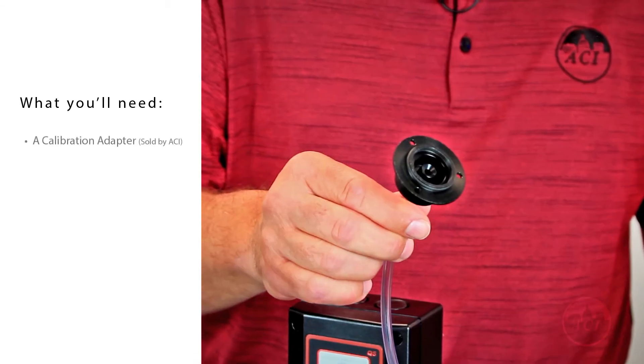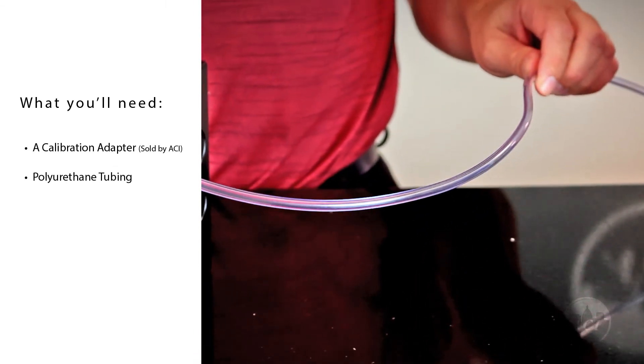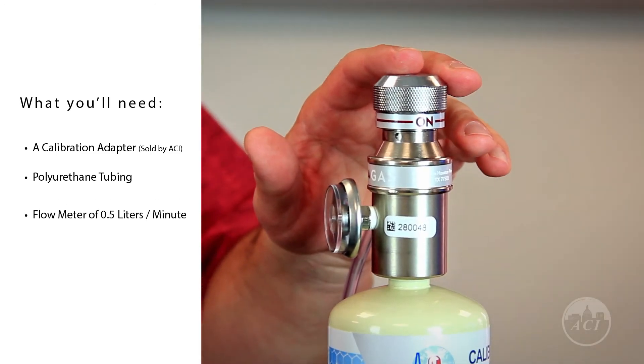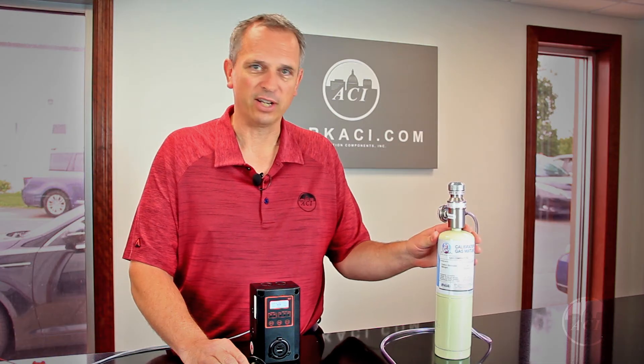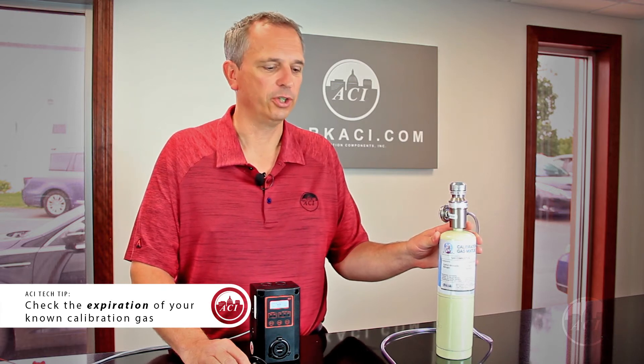So what you need is going to be the calibration adapter, some polyurethane tubing, a flow meter of 0.5 liters per minute, and a known calibration gas that is not expired. All gases have an expiration date, so you want to make sure that the gas is still good.